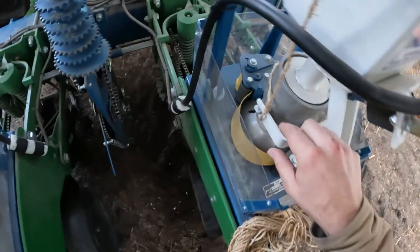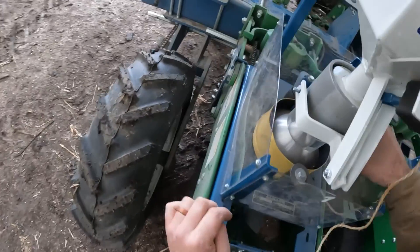Lo and behold, we have a problem. The planter that we want to use — I've never used before, and nobody here has ever used before. The computer's not on it, so I have no way to push the button to get the seed to go into the ground. It just doesn't work. We're going to have to MacGyver a solution to get this thing to work.